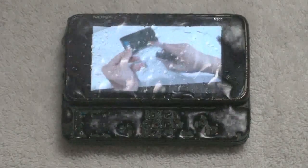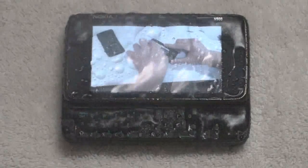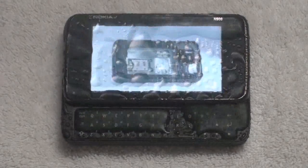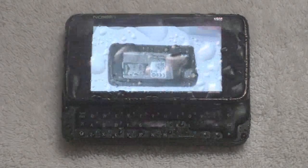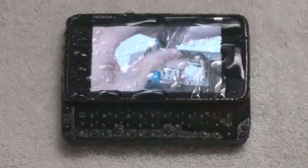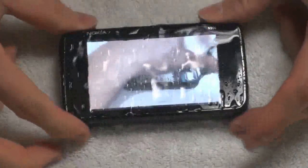The reason why you see me stopping every now and again is because I'm checking how much water I'm spraying on the phone. For this experiment and for the next experiment, the phone will be subjected to 250 milliliters of water. Time to give it a little shake.